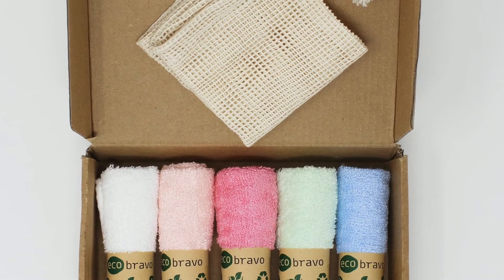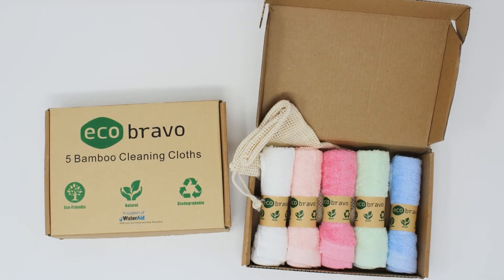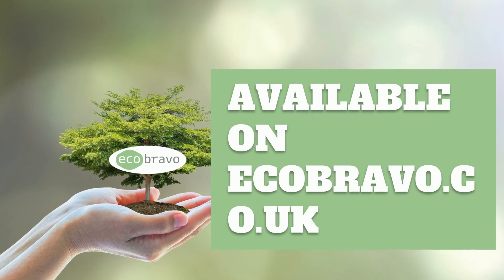Using any everyday detergent, and resistant to both warm and hot temperatures, they will not add any hassles to your everyday cleaning routines. Available now on ecobravo.co.uk.